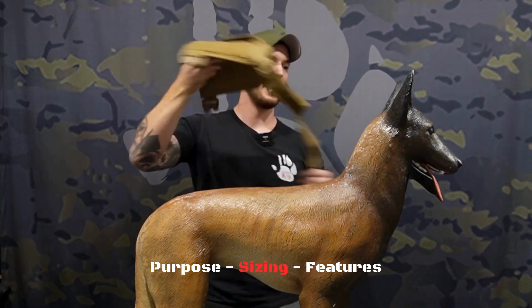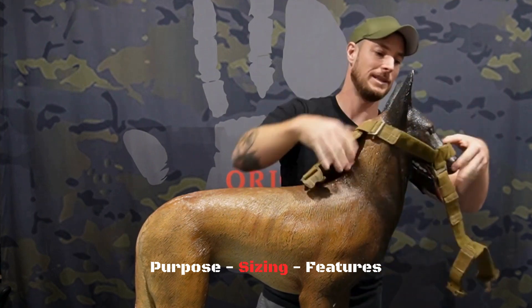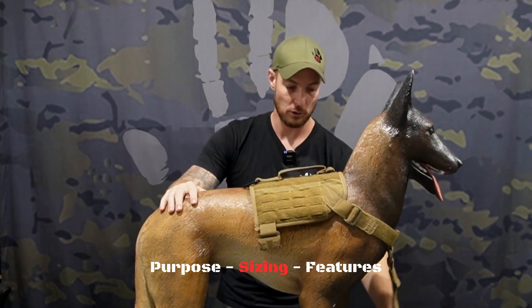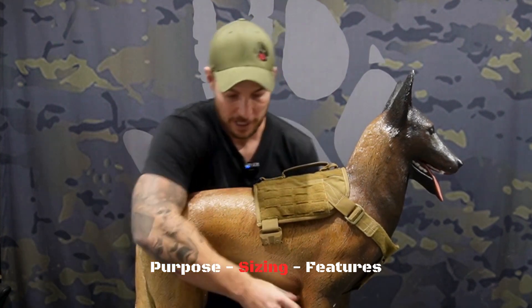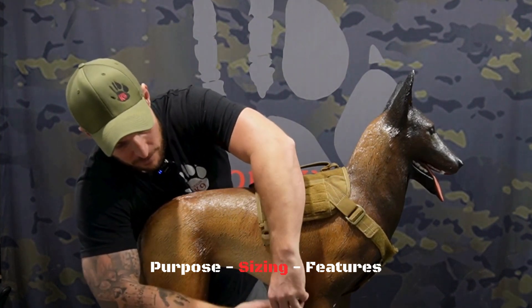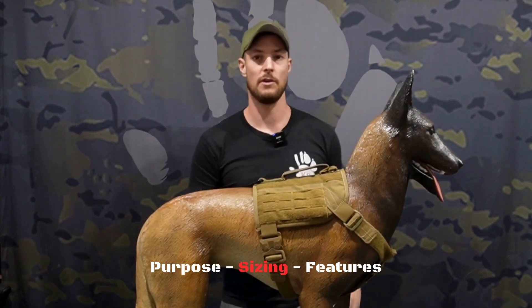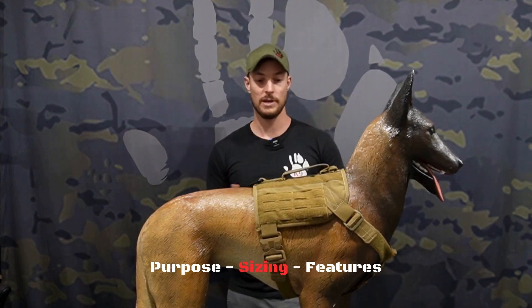You're going to slide the large part over your dog's head. Now the dog model is obviously stiff, so it requires a little bit more movement than your real dog would. Once it's on the dog, just lay it flush like that. You're going to pull the two bottom parts of the cobra buckle through and clip them up on either side. Now I've got to make a little bit of an adjustment — you'll notice when the vest is on, it's a little bit too far forward, sort of pushing into the back of the dog's neck.